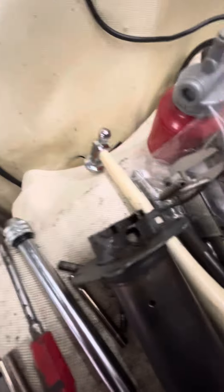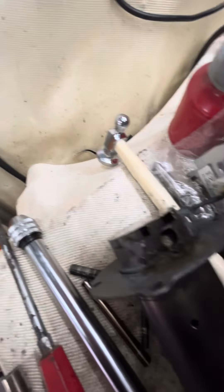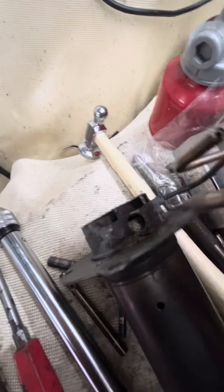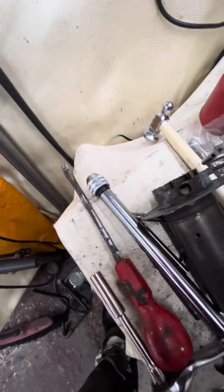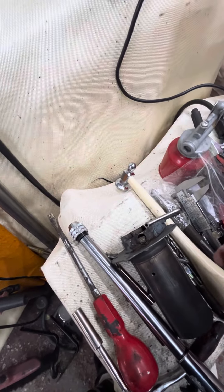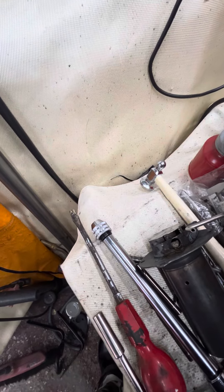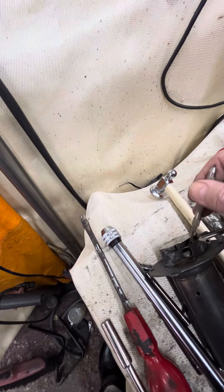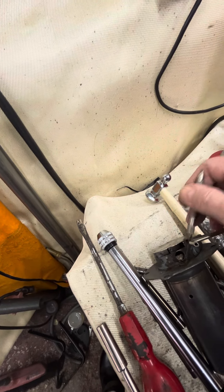But if you do bugger up the thread, it's no big deal because it's not going anywhere. You can put some JB Weld around the outside. I put JB Weld around there just in case it started siphoning out of there and flooding its way — I thought it might allow juice to come back into the fan area, which I didn't want.